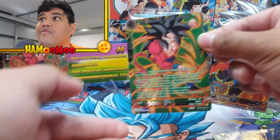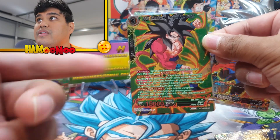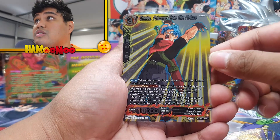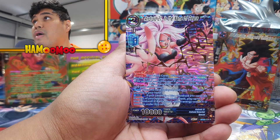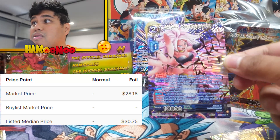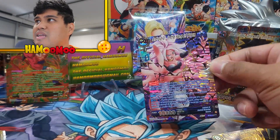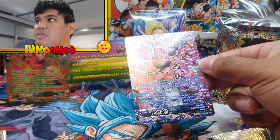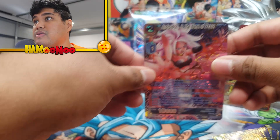So we've got basically the gold stamp version and then here is the silver version of the card — nice. We've got Trunks, Prisoner from the Future. And boom — Android 21, In the Name of Peace. Wow, check that out guys — that is a beauty. I love that, that is so sick. It's like a shimmering kind of foil glossy look to it. That is sick. Let's get that sleeved up as well.